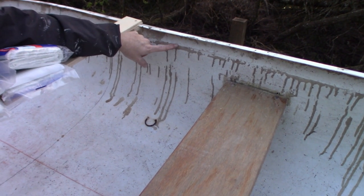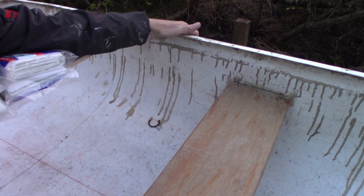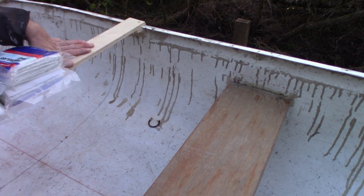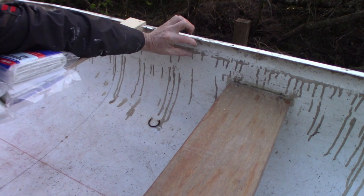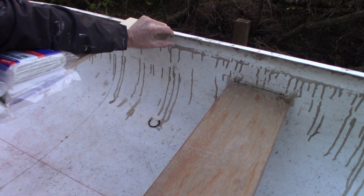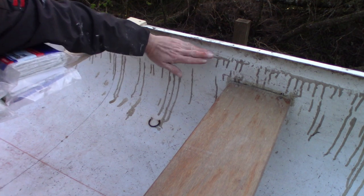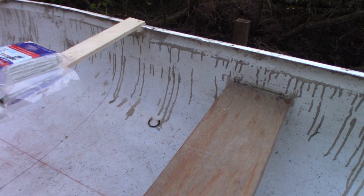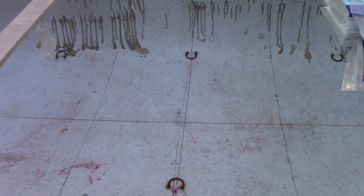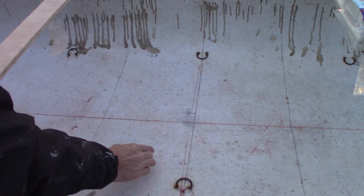Up here in the gunnel area it's not perfectly level with the rest of the hull, mainly because of the shape of the boat and how the fiberglass hull was built. I was thinking about cutting a thin strip of quarter-inch plywood to fit up in here, then glassing over that to get as close to level as possible. I'll be adding a couple of ribs to strengthen the hull a little bit.